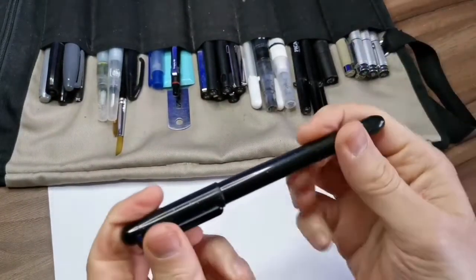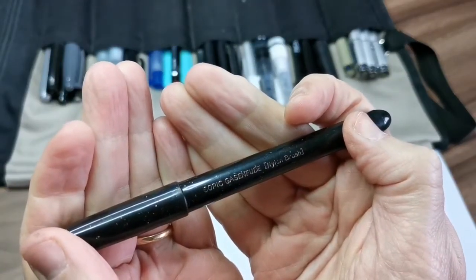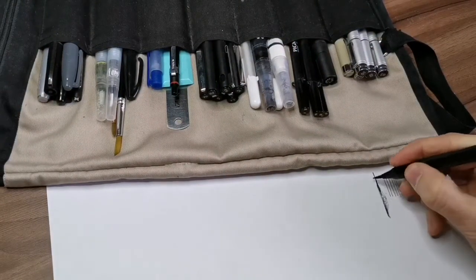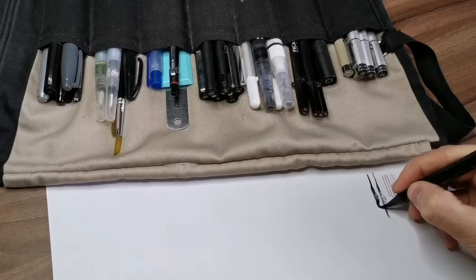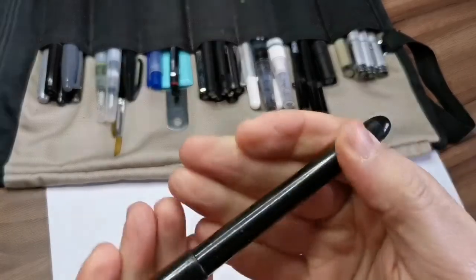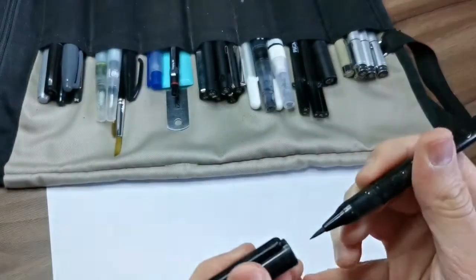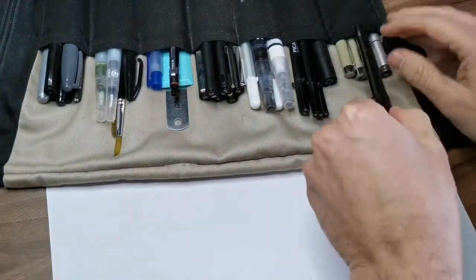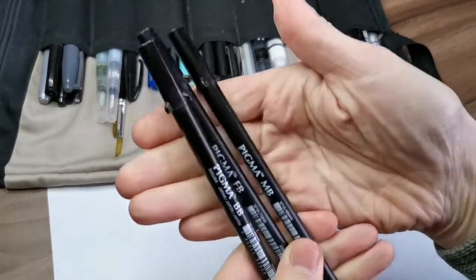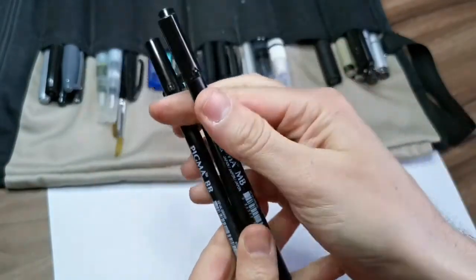I also have the Copic gasenfude — it's been my main brush pen for the past months. It's really nice, gives kind of an Asian look when you're inking. It's really good, though I have to practice more with it because sometimes it can get really hard to work with.